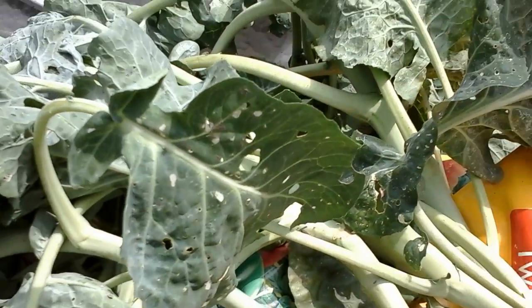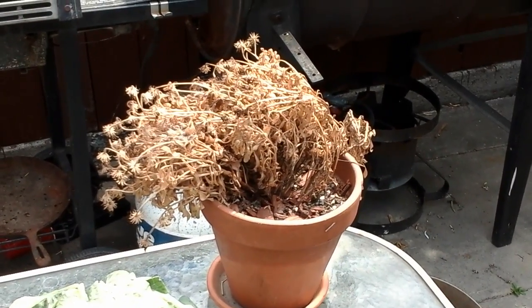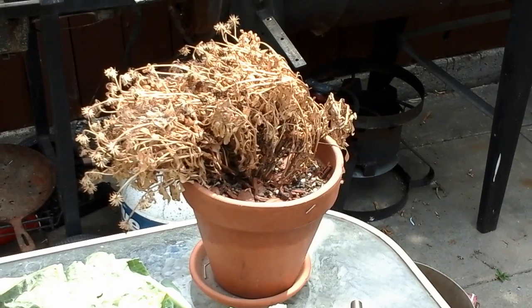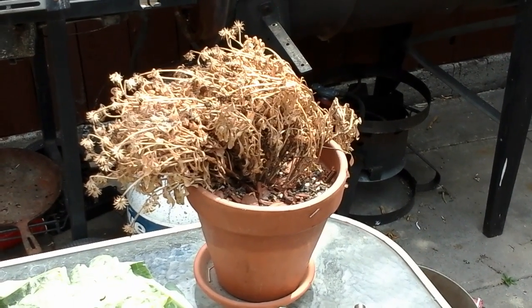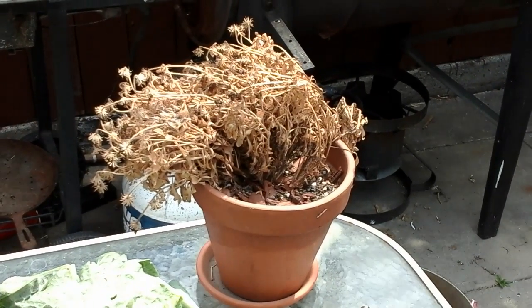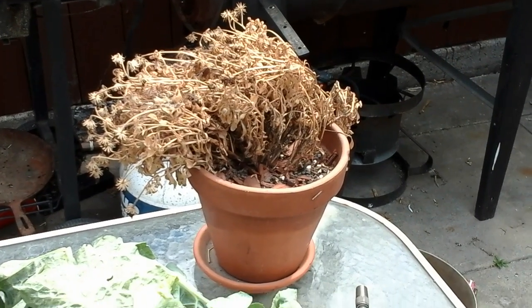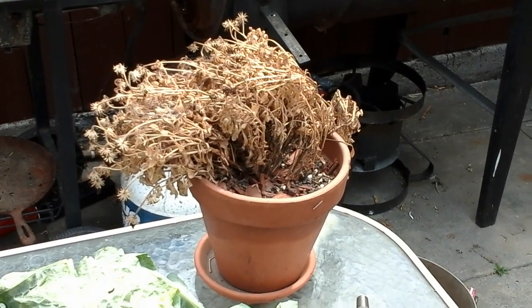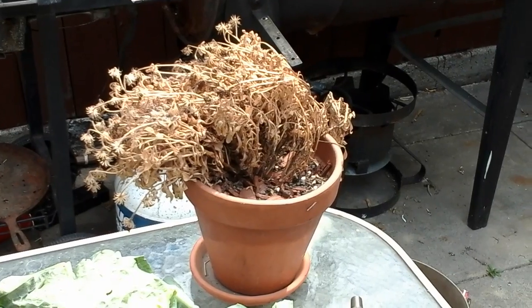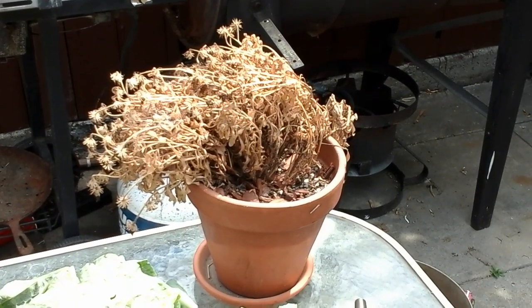I think my husband picked up these daisies — they were beautiful when he got them, but he just sat them on the front porch and never did anything with them, and this is how they look now.